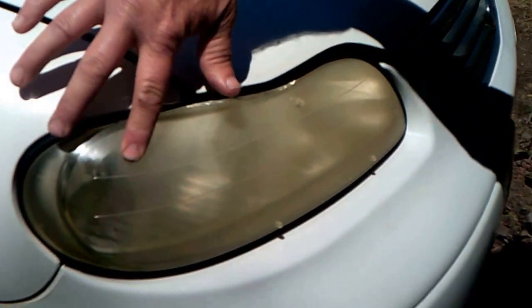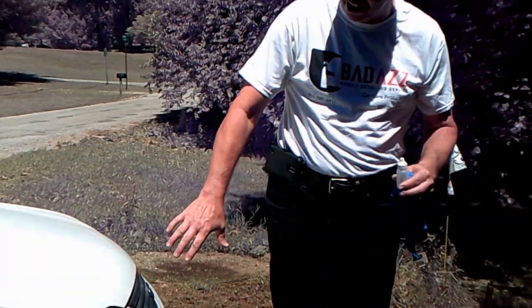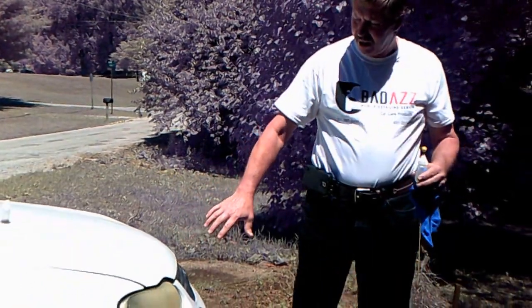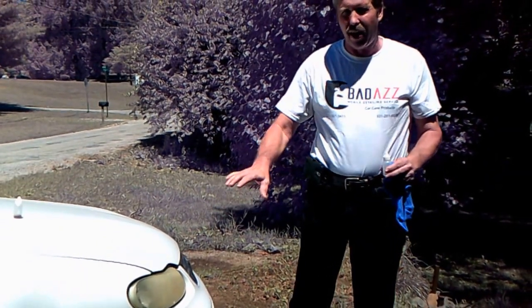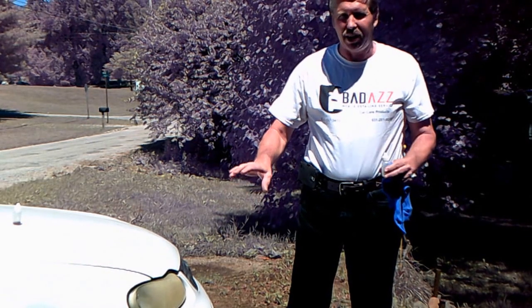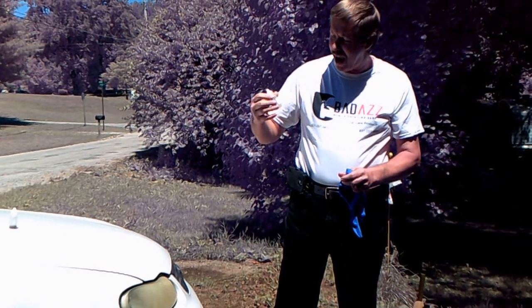I put a little bit of my cleaner already on the corner here. Usually what we would do is take some sandpaper, sand it all off, and then buff it out — that was time-consuming. So I knew there had to be a better way, did a little research, and found this stuff. I named it Badass Cleaner because I bought it in bulk quantities so I could put my own name on it.